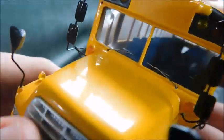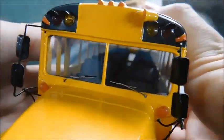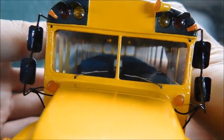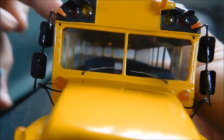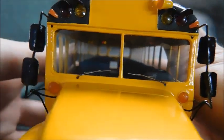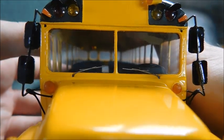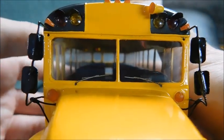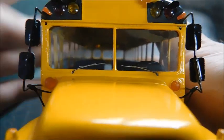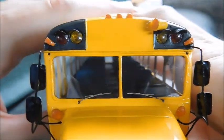Something I forgot to mention are the windshield wipers. These are really, really small and delicate. When I got the bus, the one on the passenger side was almost like it was wiping the window. I was actually able to move it down — I know it's not designed to do that, but from how it's mounted, that's why it's able to move.